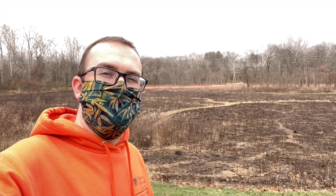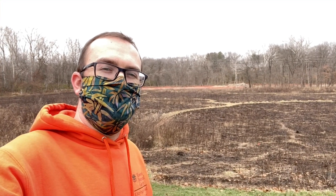Hey everyone. This week, we're going to talk a little bit about the prairie burn that we were able to do, as you can see behind me, just a couple weeks ago. And Adam is going to tell us a little bit about a coffee alternative that he decided to make this week.